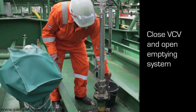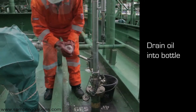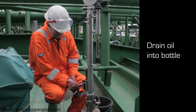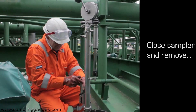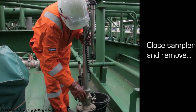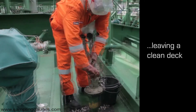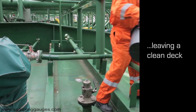With the sampler back in the winder barrel, the vapour control valve is closed and the emptying system opened. The sample is drained into the sampling bottle. When complete, the winder is removed. A cap is replaced on the vapour control valve and the operator moves on to the next tank, leaving behind a clean deck.